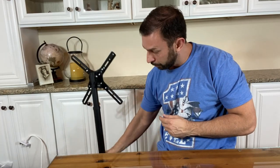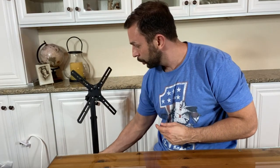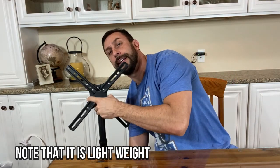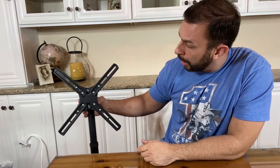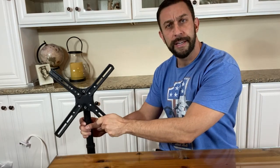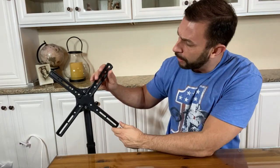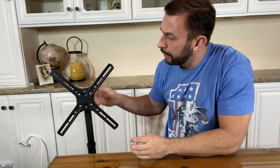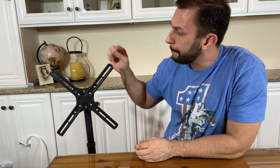Now I'm gonna set this on the floor so you can see around here — and again it raises and lowers easily. This will tilt up and down to adjust your TV viewing angle, which is fantastic. When you're putting this together you just screw these on and you can mount your TV.